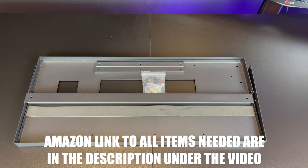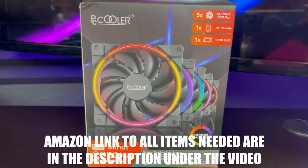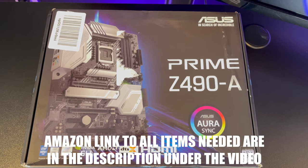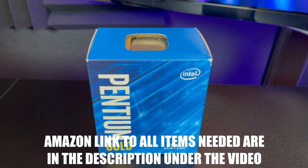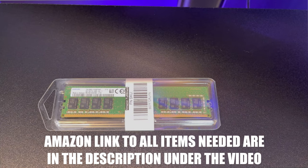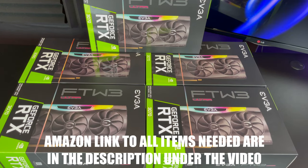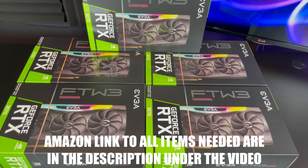The first thing you're going to need is a mining frame. You will need some cooling fans. You will need a motherboard such as the Asus Z490A or Z490P — these motherboards can hold up to six graphic cards. You will need a CPU processor, a few sticks of 8GB RAM, an SSD hard drive, and your graphic cards. In this video we're going to be using Nvidia 3070s.